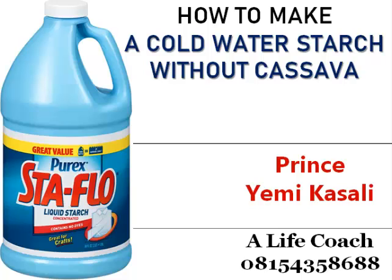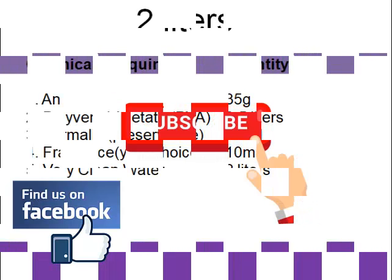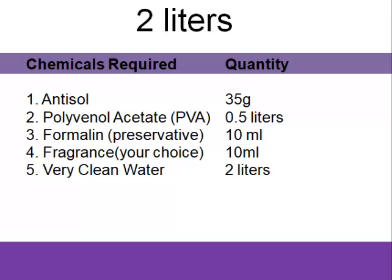Hello, welcome back to our entrepreneur training section. My name is Prince Yemi Kasali. If you're here to subscribe to our channel please do, and if you're here to follow us on Facebook also please do — Prince Yemi Kasali on Facebook and on YouTube. Today's training we will be talking about how to prepare a cold water starch without using cassava.